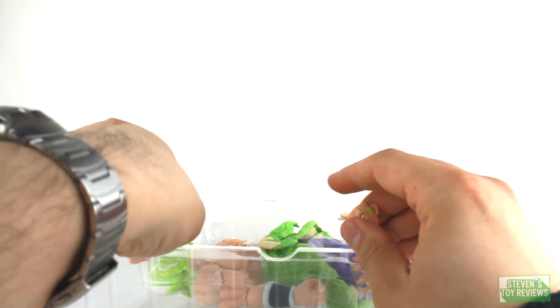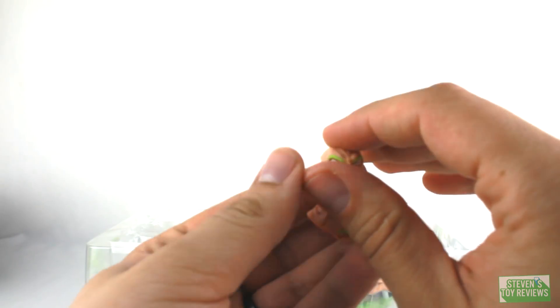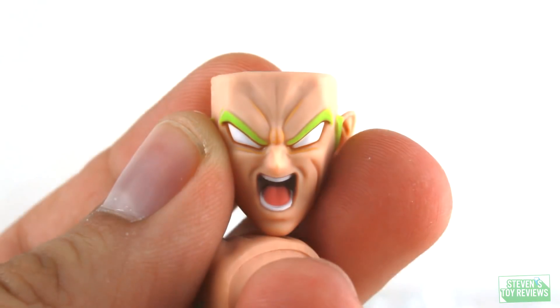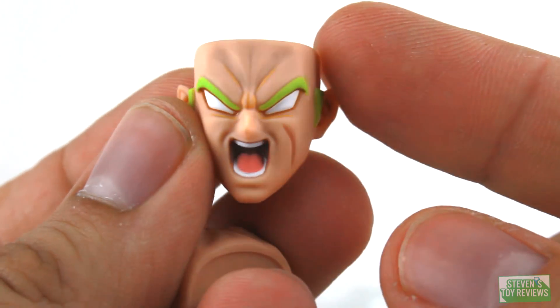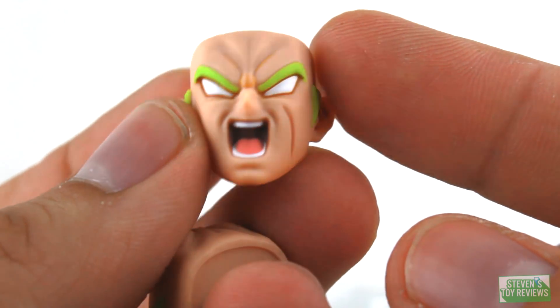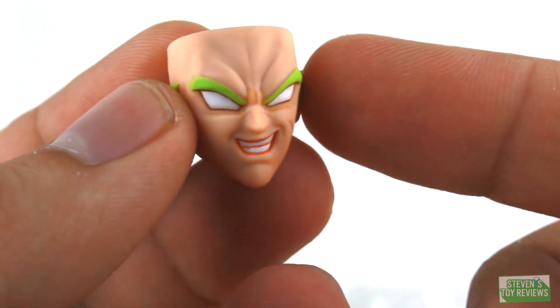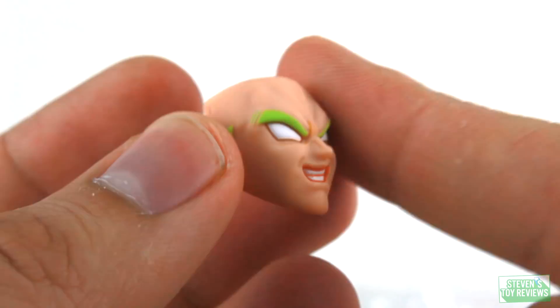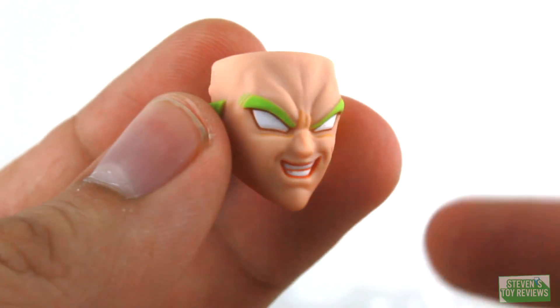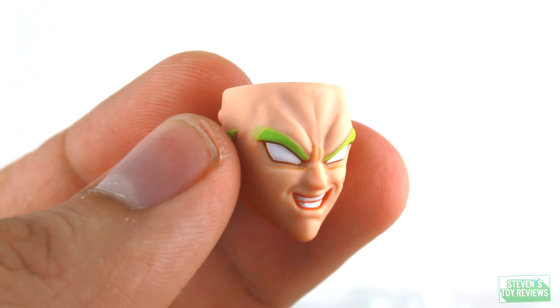Let's take a close look at the faces. This is not a full review, so everything I have to say about Broly will be saved for a later date. Here is the screaming mad face of Broly, which is pretty cool — nice detail, the mouth looks great, no paint slop. And then here is that maniacal face of Broly, which is kind of a classic Broly face that fans will definitely love. I'm going to use this as my default face because even though the old Broly's not canon, this is Broly.